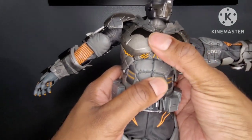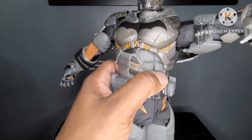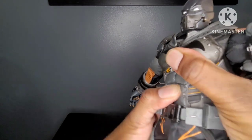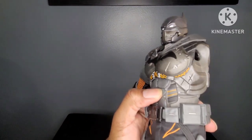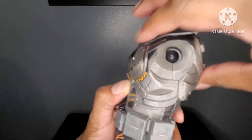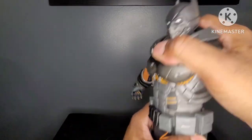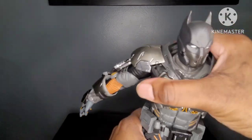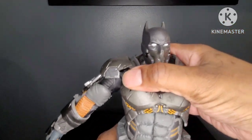Moving to the torso — I'm not expecting anything here. Oh, I would be wrong. Good amount of turning action. Pretty much no crunch forward, barely none backwards. Using a combination of the two, you do get some forward and some backwards. Great amount of rotation — a lot better than what I thought. No pivot.